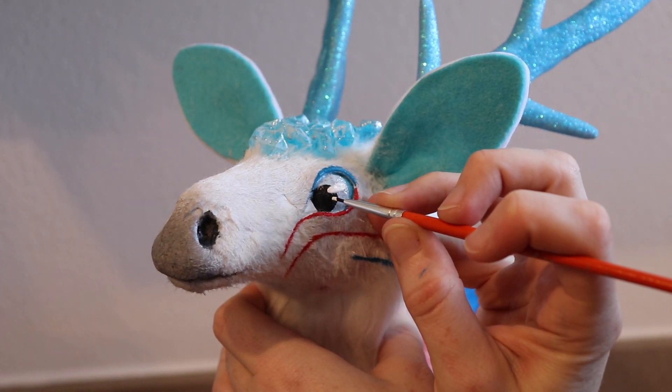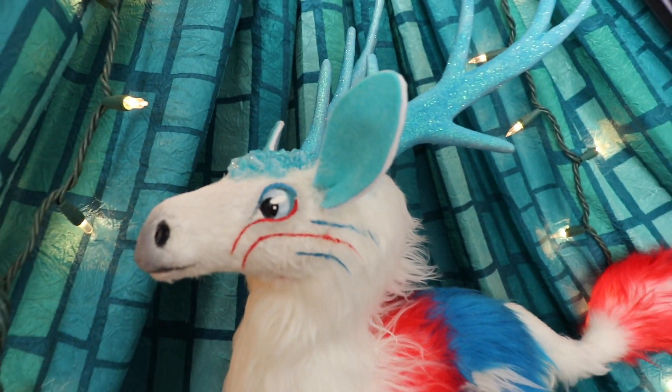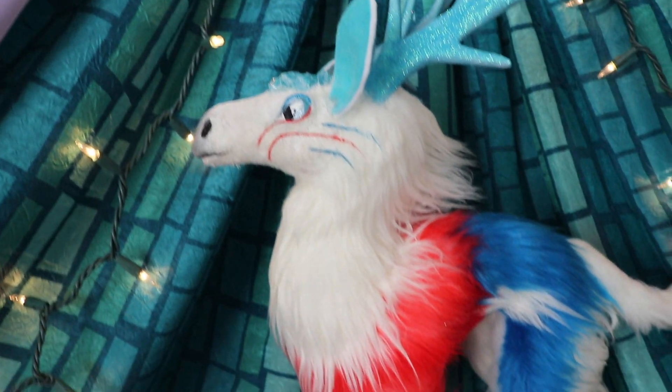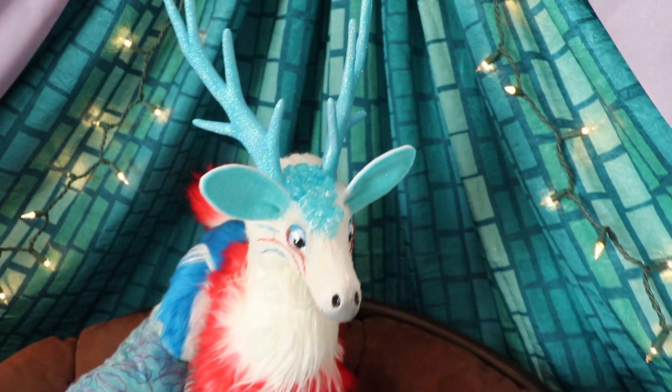And that's how I made a fire and ice themed stag! I had so much fun making him, and I'm going to have him along with a bunch of other creatures in my Etsy shop. So if anyone is interested in buying him, check the links down below. I'm also currently having an after-Halloween sale, so everything Halloween-themed from last month is 25% off. Anyway guys, thank you so much for watching — make sure to like, subscribe, and all that fun stuff, and I'll see you guys next time. Bye!